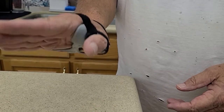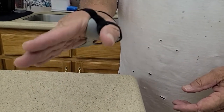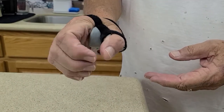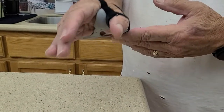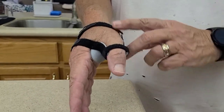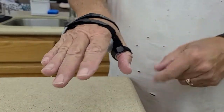It keeps your hand from — you can't really pinch your fingers — but it supports your thumb out here. So you can still grip stuff this way, but it doesn't let you force your knuckle, your joint in here. That's the main thing, and it gives you support across it so it supports it better.